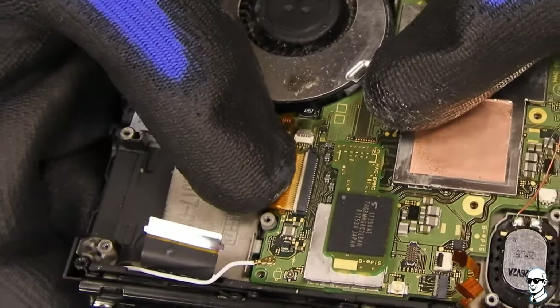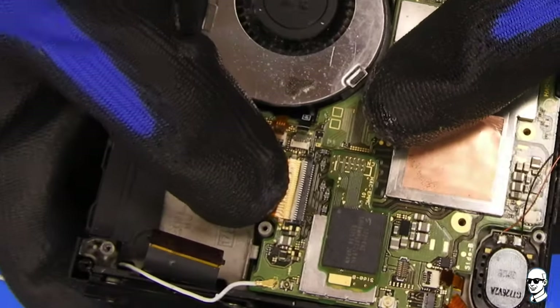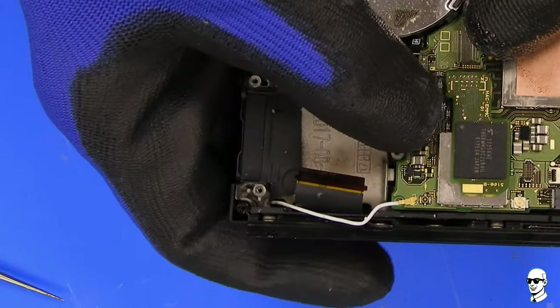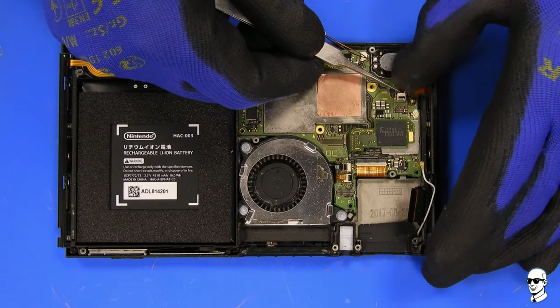When connecting the LCD screen, it's crucial to ensure that the cable is perfectly flat during insertion. Otherwise, there's a risk of damaging the pins inside the clip.